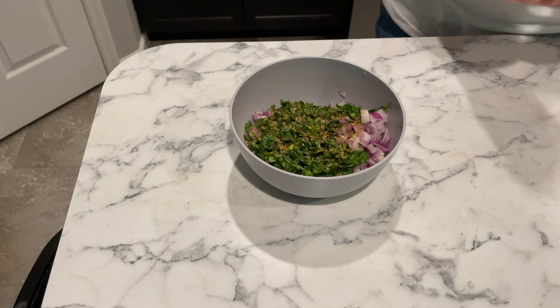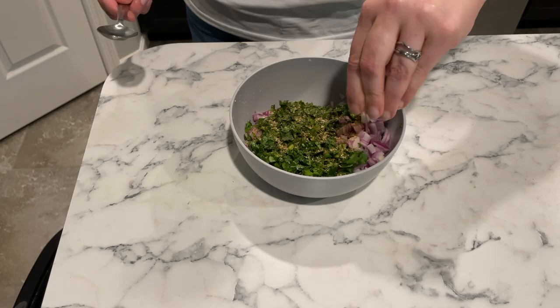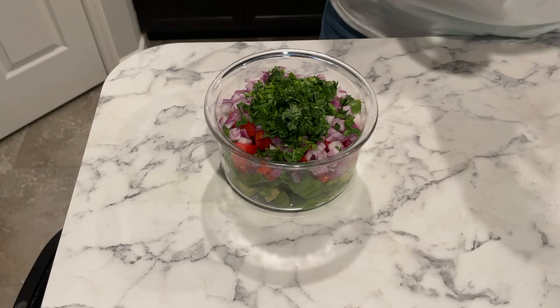Now that everything's chopped up, for the pico de gallo I'm going to add some taco seasoning, salt and pepper, and then mix that up really well with some lime juice. That's really all that I do to it, and I'm just going to set that aside and let those flavors meld together.